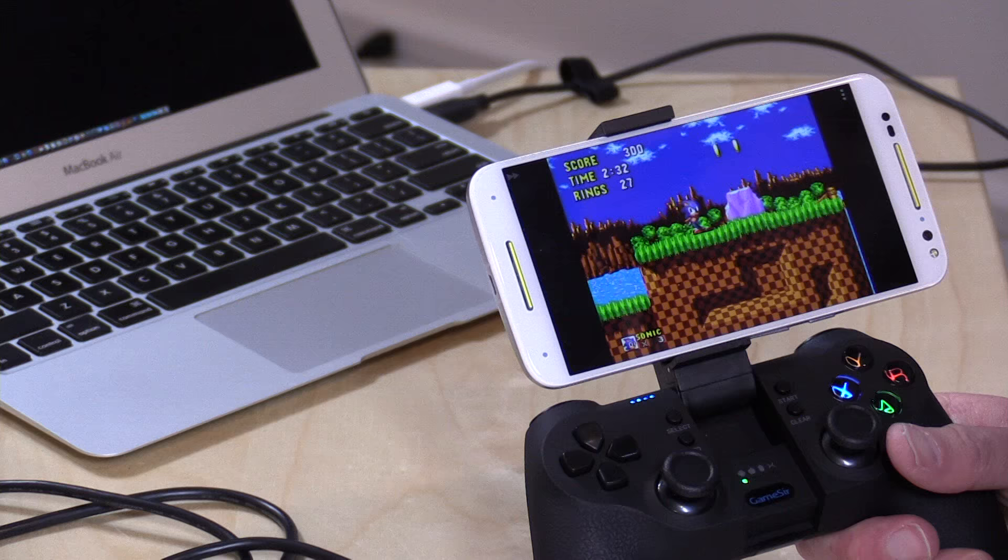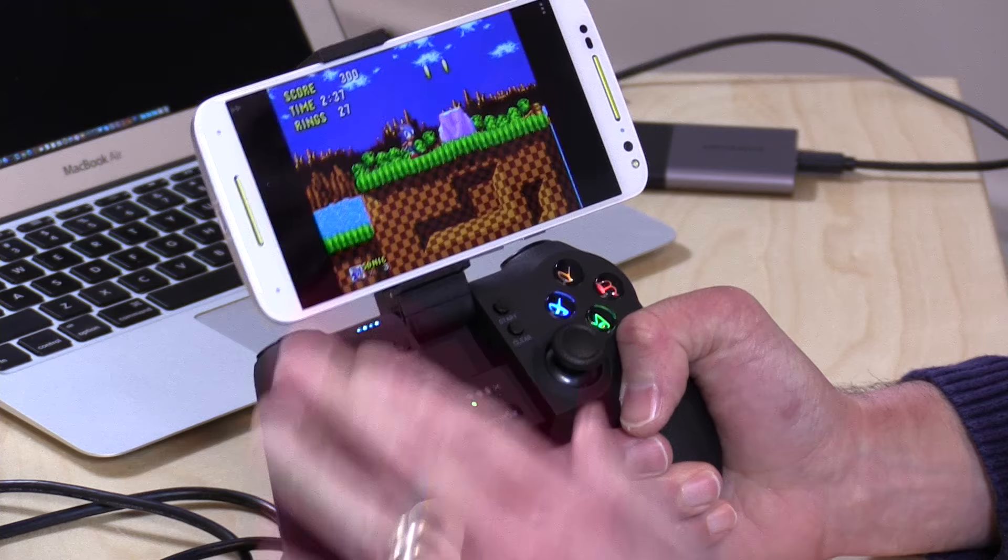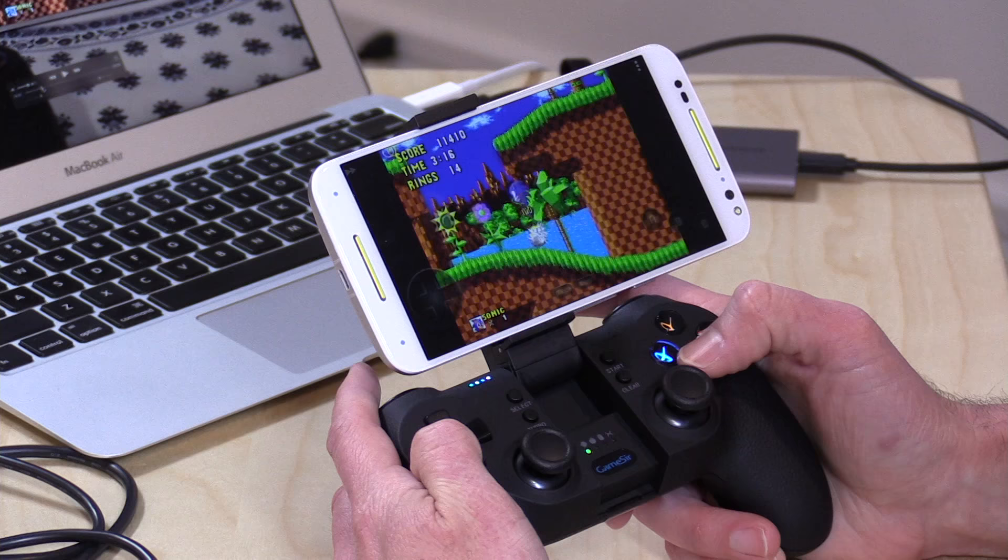I do want to mention, before we get into the video, that the GameSir controller was provided free of charge by GameSir, and the Moto X phone was also provided by Motorola free of charge. However, all the opinions you're about to hear are my own — nobody is paying for this review, and no one is reviewing this content before it is posted.